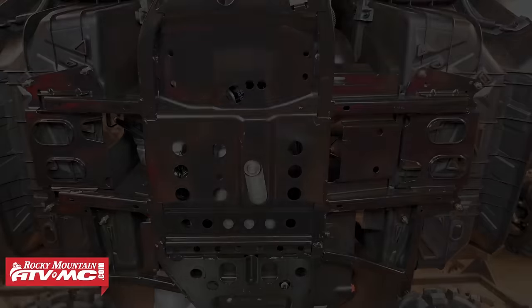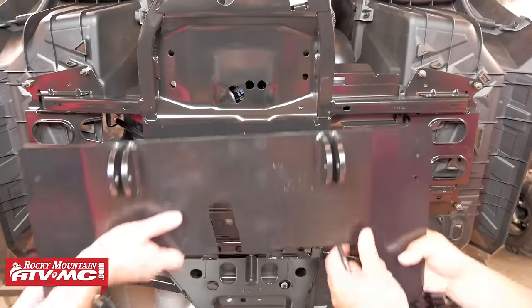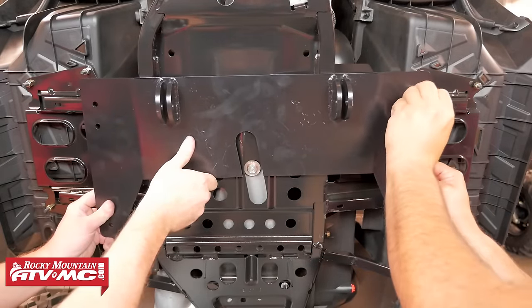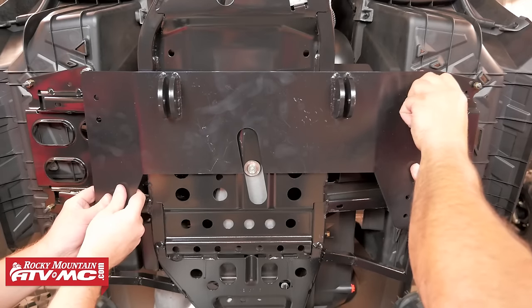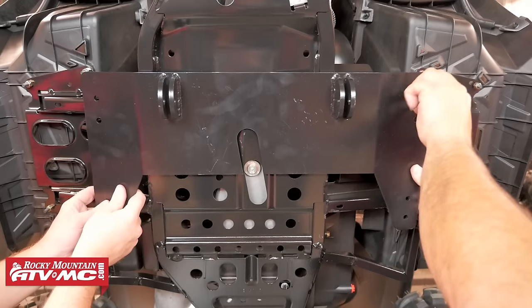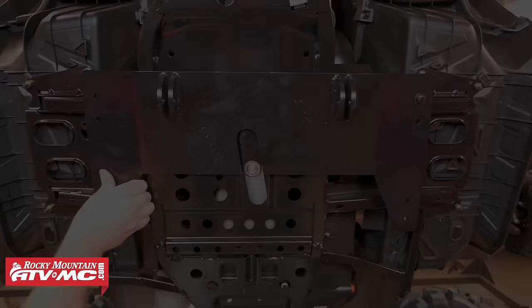Now's a good time to get someone to help hold the plow mount up into place while you install the hardware. For the left side, we'll use the four provided M8 by 70 millimeter bolts and four flat washers to attach the plow mount to the bar clamp. These are the four longer bolts in your provided hardware kit.